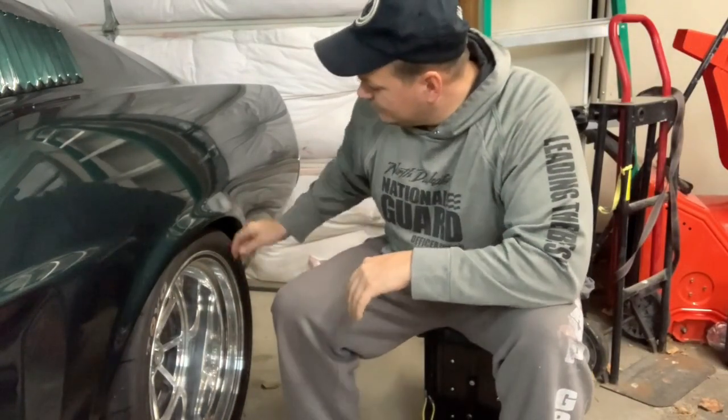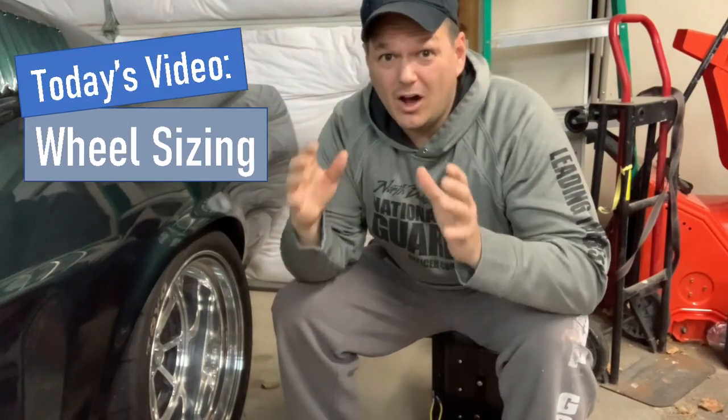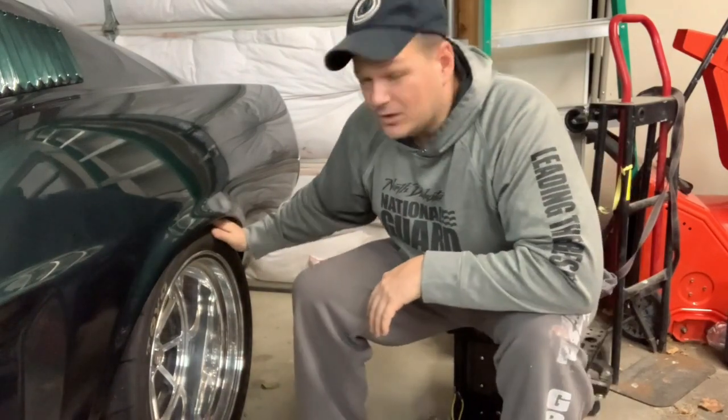Are you wanting a set of wheels with custom offsets and don't want to spend a ton of money on a custom offset tool? Well today I'm going to show you how you can get a great fitment for your tire and wheel combo spending less than $10 and only 30 minutes of time. And I'm going to show you that right now.